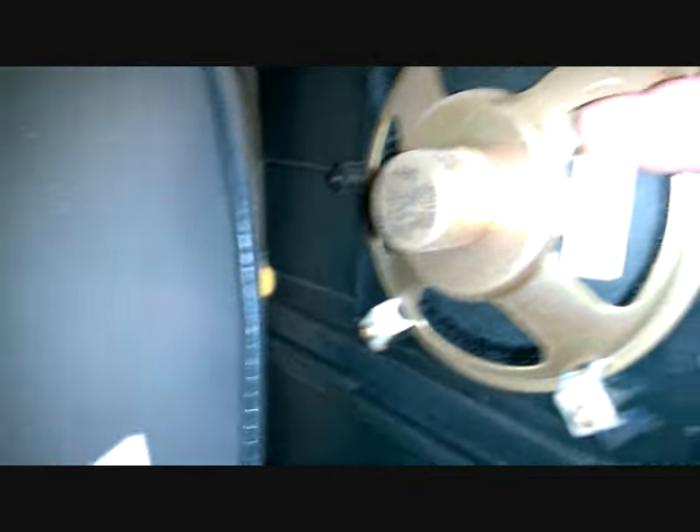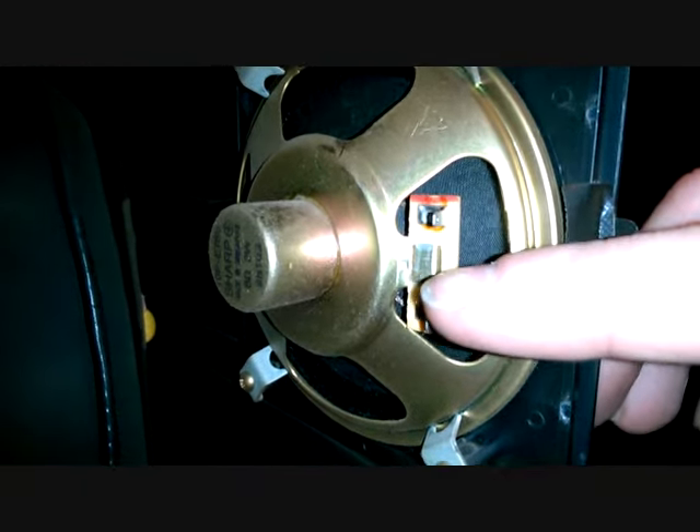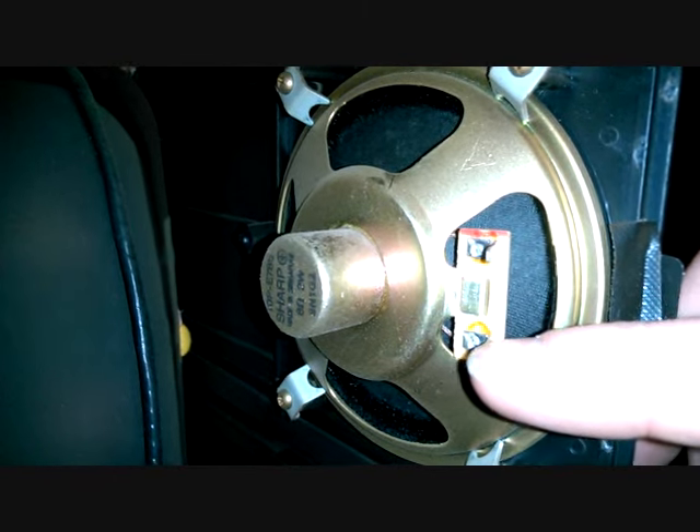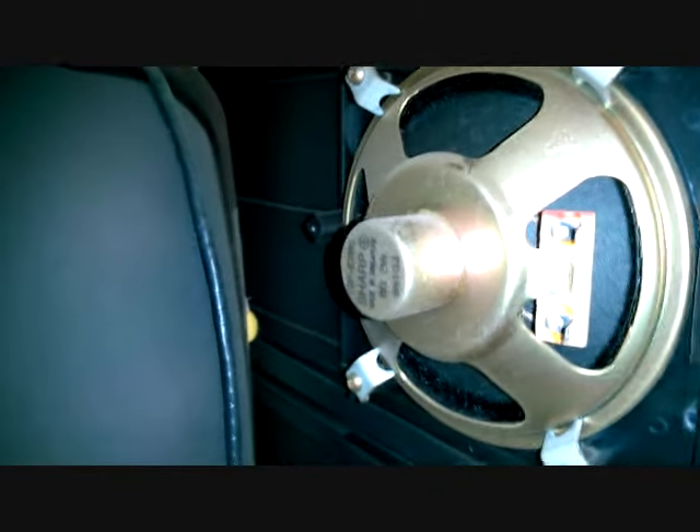Pretty simple. The wiring for this — if you ever screw it up — there are two prongs: the solid white goes here, and then there's a white with little red stripes going on the bottom.